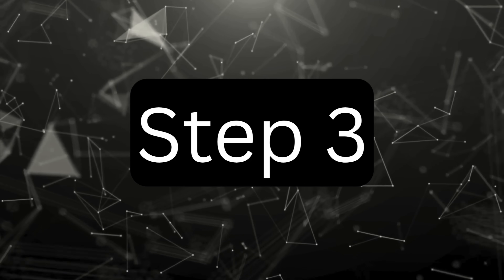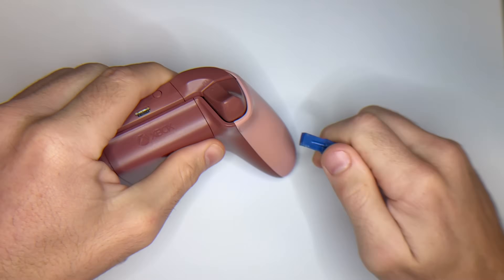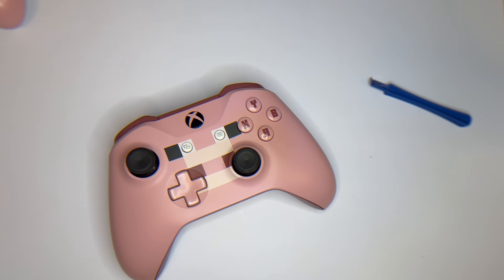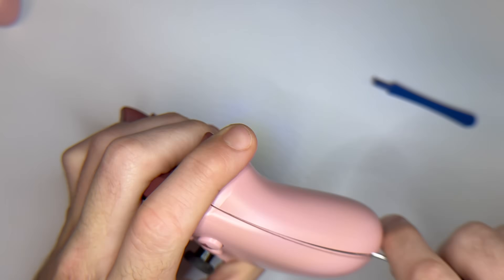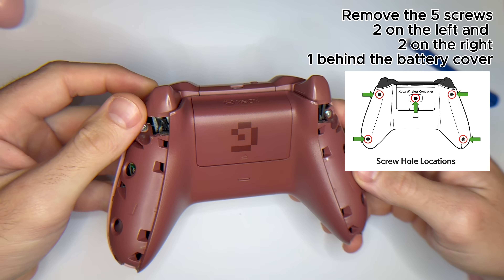Step 3. Next, we'll remove the joystick module. To get to it, you'll need to take out the five screws holding the controller casing together. Once the screws are out, carefully separate the shell so you can access the stick module inside.